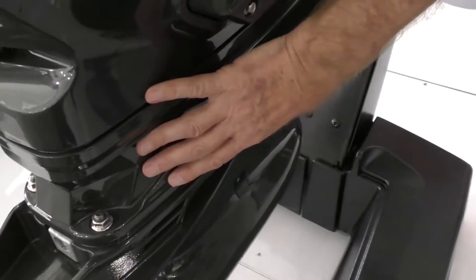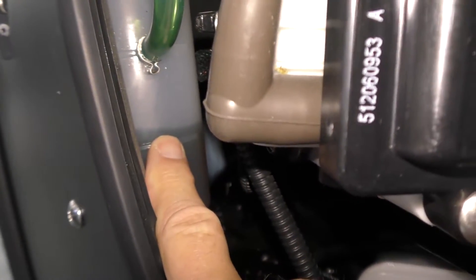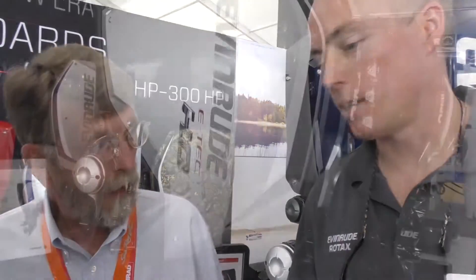That gear oil reservoir — every time you go out, if you want to, you can check the oil to make sure you've got the right quantity and the right quality of oil. You're talking about the oil level in the lower unit, and you can see it right there. So the quantity is good, the quality is good — I don't have to discombobulate this thing in the fall to make sure the oil isn't milky colored or has water in it.